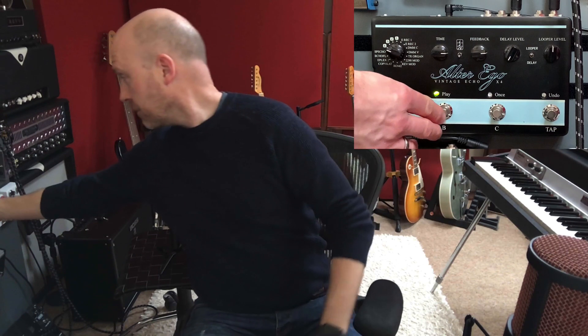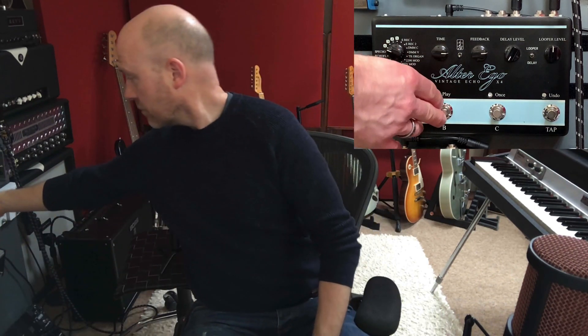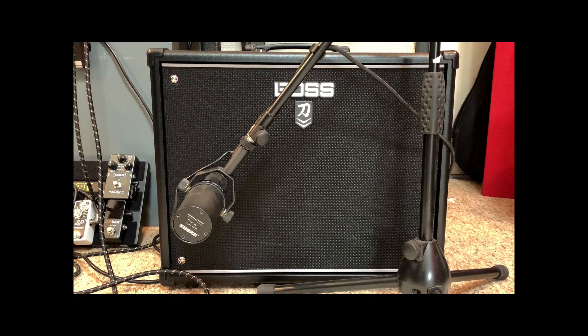Now when I push play on the looper pedal it will play the guitar part back to me. Let's start moving the microphone about — let's start with the microphone right over on the left hand side of the speaker grill and push play.